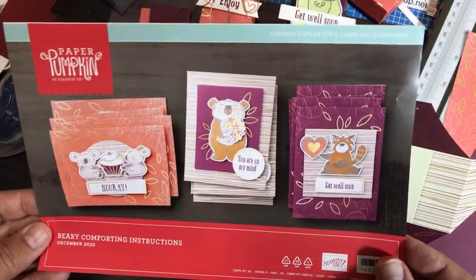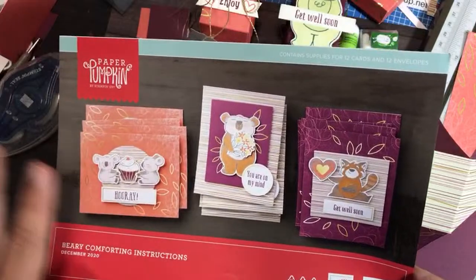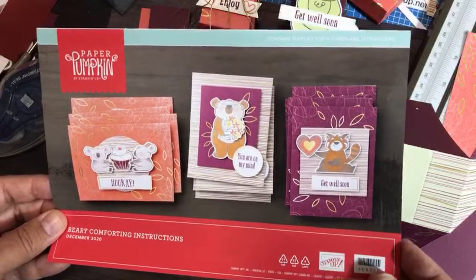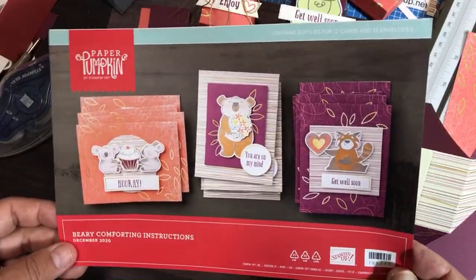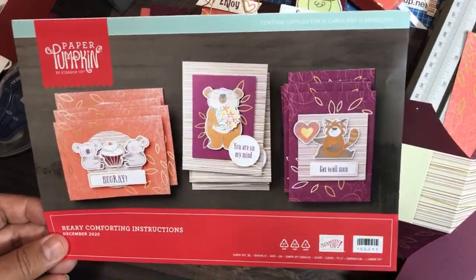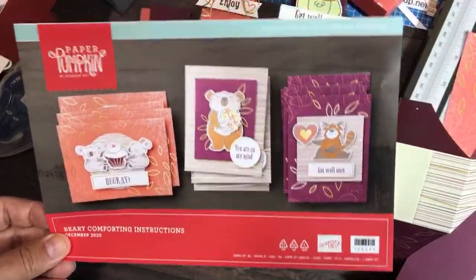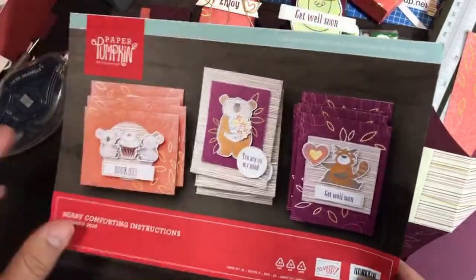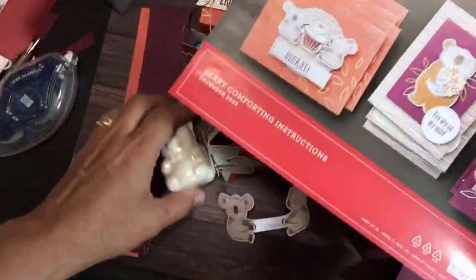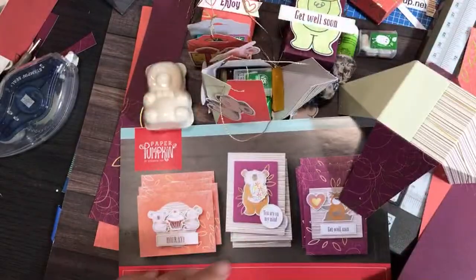There's a link in the description to my website where you can subscribe to Paper Pumpkin. You're not billed until after the 10th of January, so even if you sign up now you don't have to spend money right away. It's only $22 a month including shipping. The Sending Love kit also has an add-on for only $10 that includes little boxes for Valentine's treats. Refills for the current kit are available for $10, though the full kits are already gone. Happy New Year and see you next time!